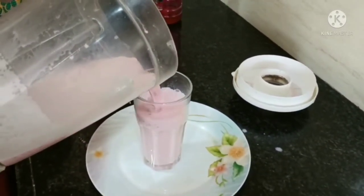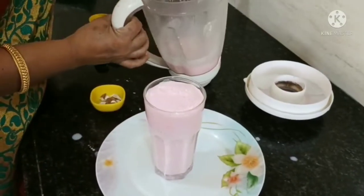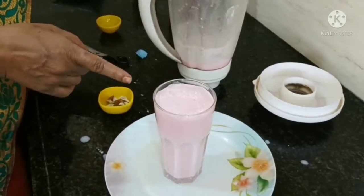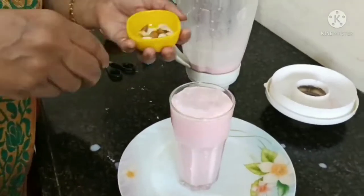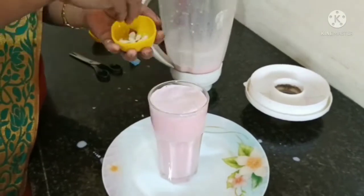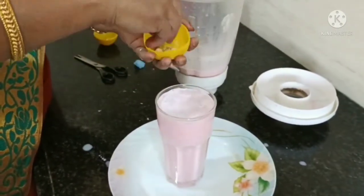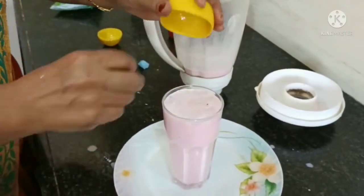We are going to get some juice and make the juice more. Let's go. I will get rid of these ingredients.